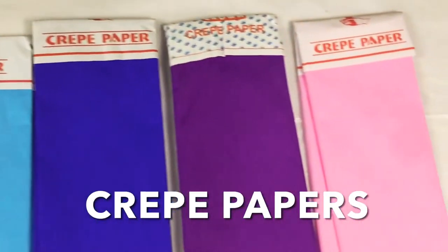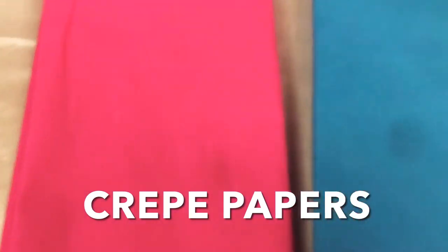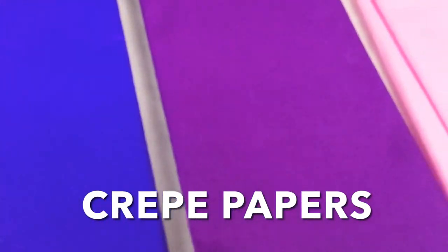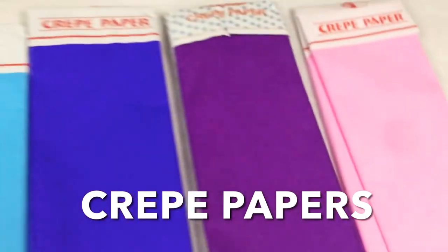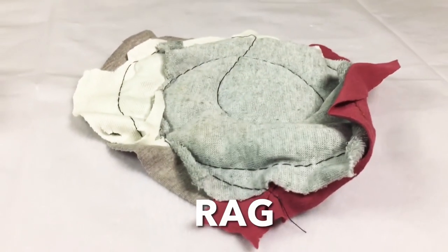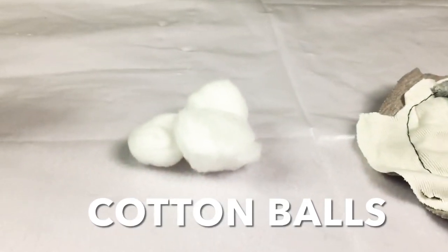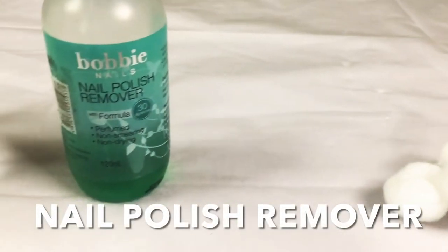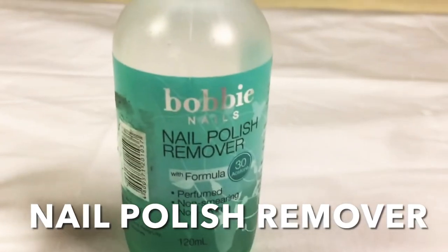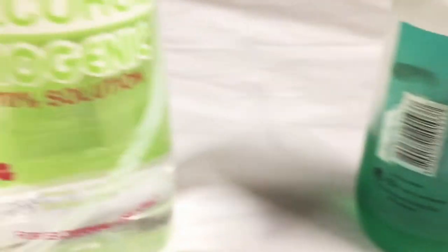The color depends kung anong gusto nyo. Pwede kayong gumamit ng isang kulay lang, or gawin yung two-tone — you will use two colors, three colors, or even more. Depende sa inyo. We also need a basahan, cotton or cotton balls, and nail polish remover. Kung wala naman kayo nail polish remover, you can also use an alcohol.